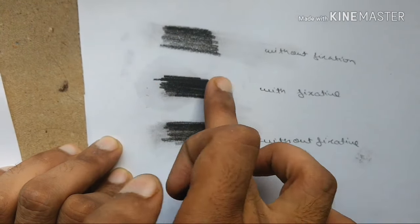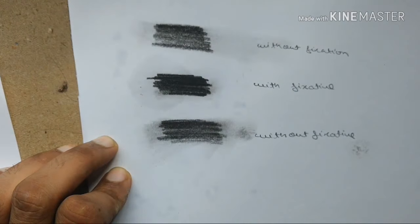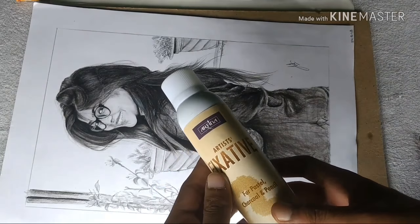To avoid this, you can finish the drawing and then apply fixative. This will preserve your drawing and protect it.